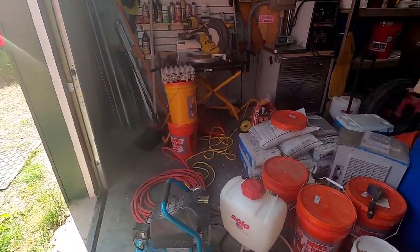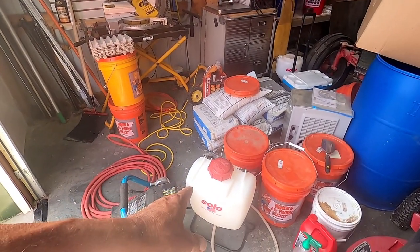Good morning. Welcome to Planet Mojo. This morning I'm going to fix the Solo Backpack Sprayer.